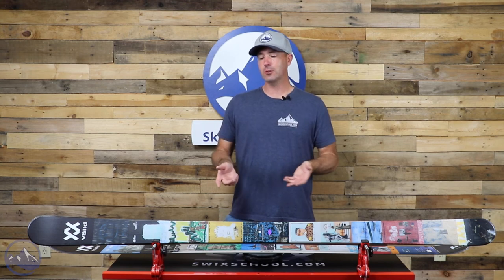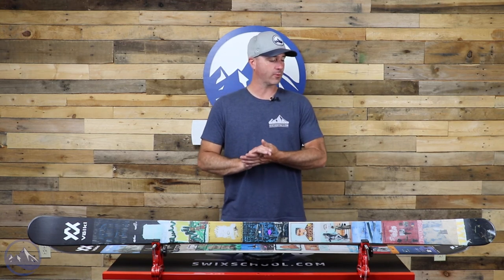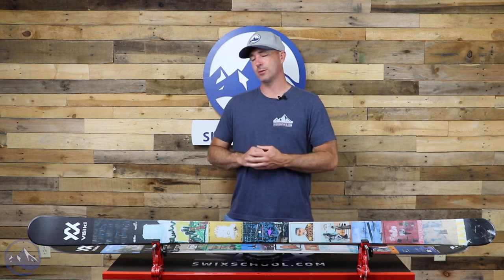It certainly has a lot of different applications other than just riding backwards through the park. So definitely make sure to check this thing out — this is the Volkl Revolt 86 for 2023 at SkiEssentials.com, and we will see you out there on the hill. Bye!